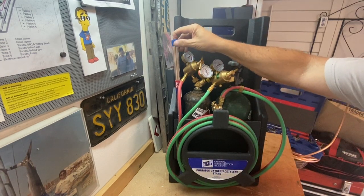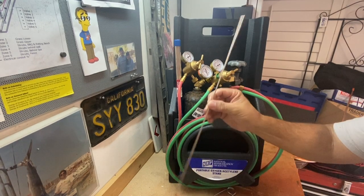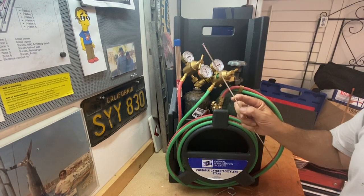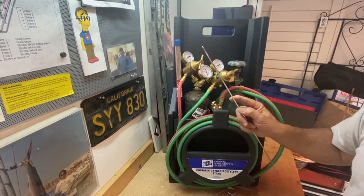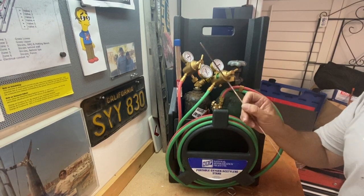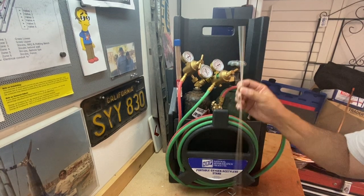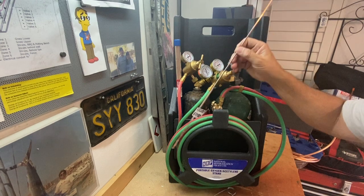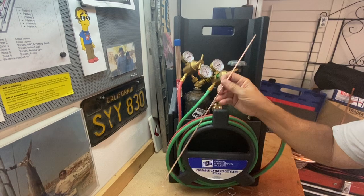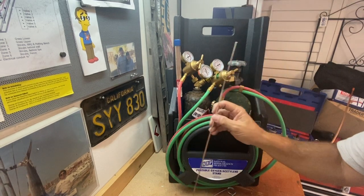The brazing rod you're typically going to be using is this Silphos brazing rod. I've got a piece right here — it looks just like a piece of copper. It has a melting point slightly below that of copper, so if you get the copper nice and red-hot where it's just about to melt, this should melt sooner so that you can bond the pieces of copper together. This particular one is a Silphos 15, meaning it is 15% silver. The higher the silver content the easier it is to work with, and of course the higher the cost.